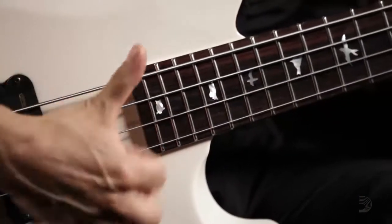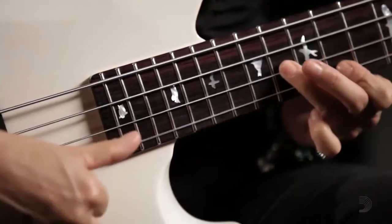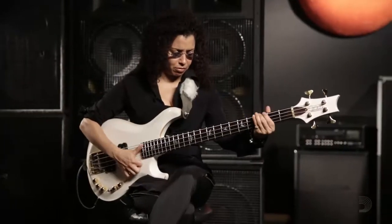A bass string is made up of three components: a ball end, high carbon steel hex core wire, and then wrap wires that could be many different materials. Giving the string a more flexible core gives it a nice, pliable flexibility and softness to it.